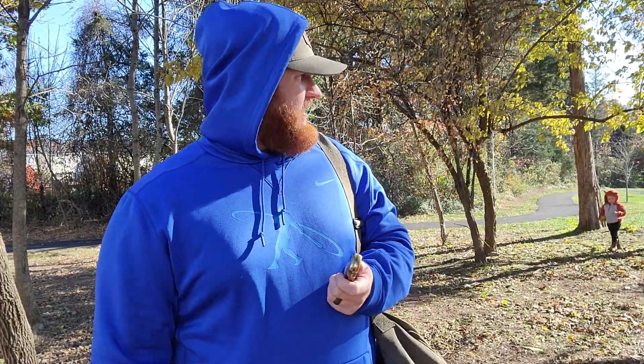Hey everybody! Isaac the New Backwoodsman here coming at you on a cool day here in Virginia. It was like 70 degrees yesterday. Today it's like maybe 50, but there's a lot of wind blowing, so it makes it much colder.